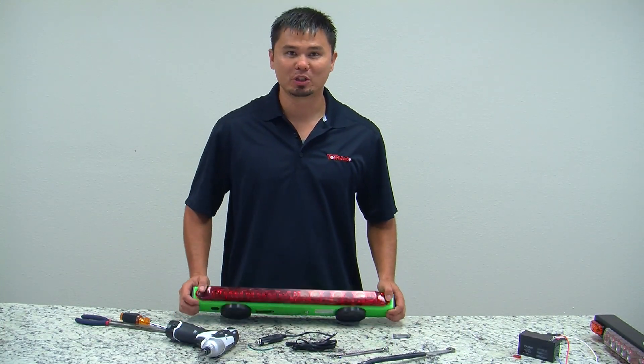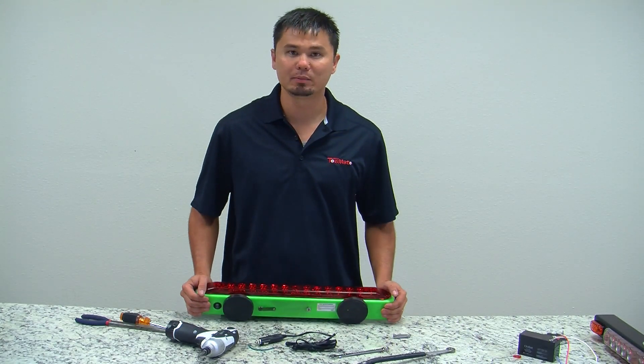Hi, my name is Jimmy and I'm from TowMate, and I'm going to show you how to troubleshoot a TM22 Limelight.